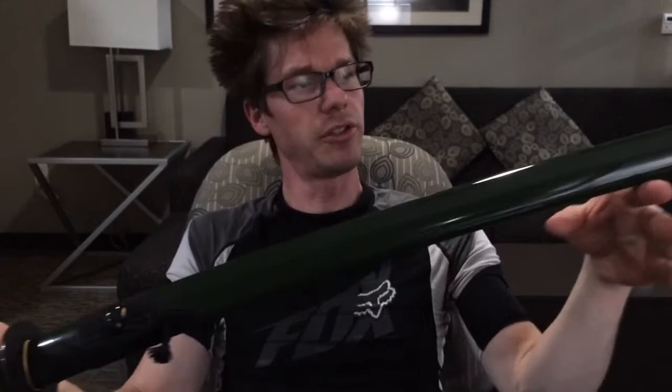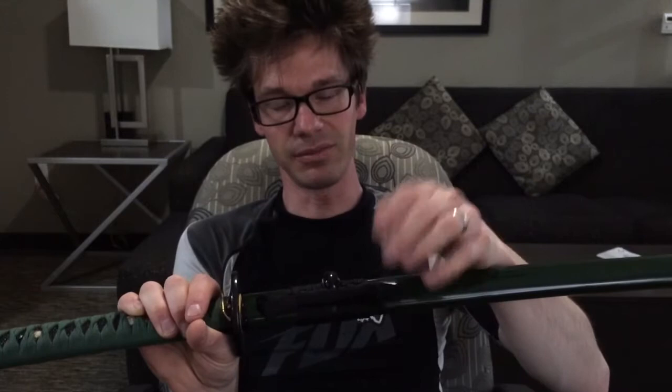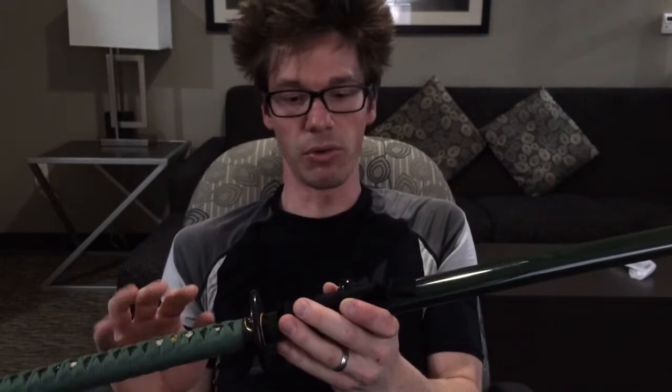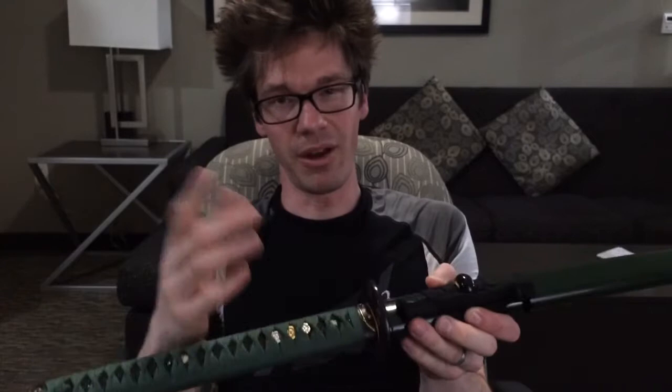The saya is a really dark green — it probably looks black in the video, but it is a dark green. The sageo is black; it might be silk, but it just feels cheap to me. I don't really care for it. I don't use sageo anyway, so I'll probably end up taking it off and storing it away in case I sell the sword later on. It kind of has that shoestring appearance and feel to me, even though it's probably a little bit nicer material.